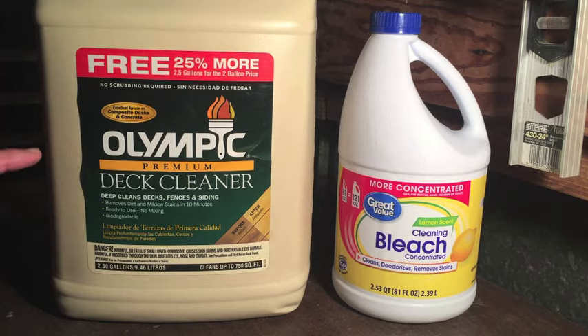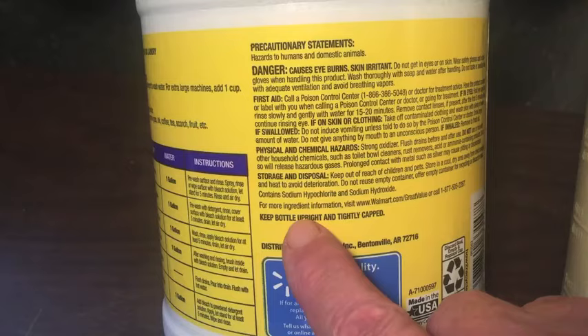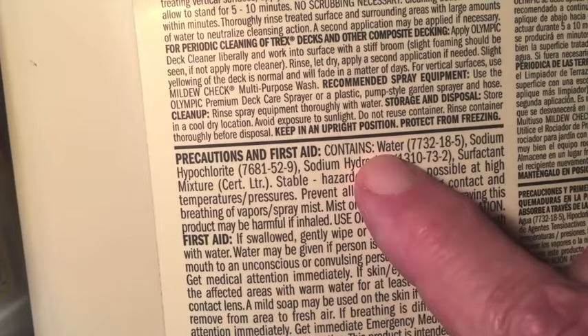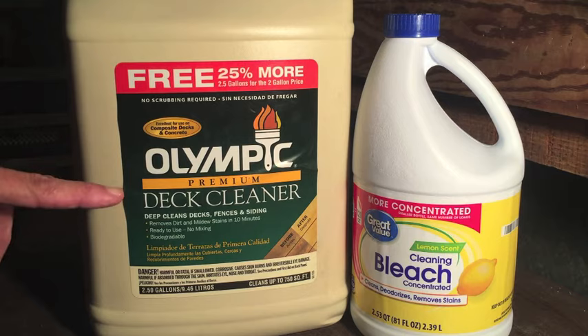What are the active ingredients in this deck cleaner and how do those ingredients compare to the ingredients in bleach? Let's check out both labels. For the bleach: sodium hypochlorite, sodium hydroxide. Same for the deck cleaner: sodium hypochlorite, sodium hydroxide. The deck cleaner also contains water, which brings it up to two and a half gallons, and also a surfactant mixture. So they both have sodium hypochlorite and sodium hydroxide, which raises the question — is this deck cleaner just overpriced bleach?